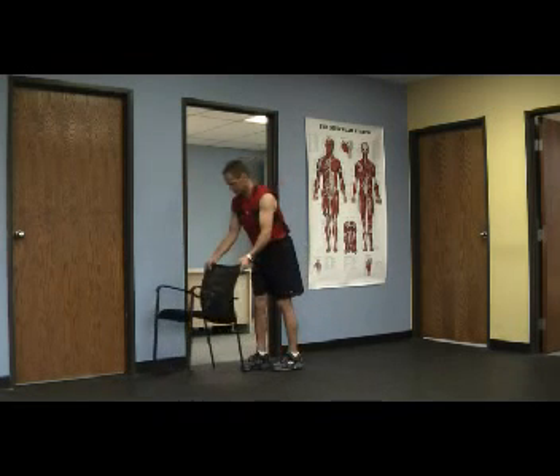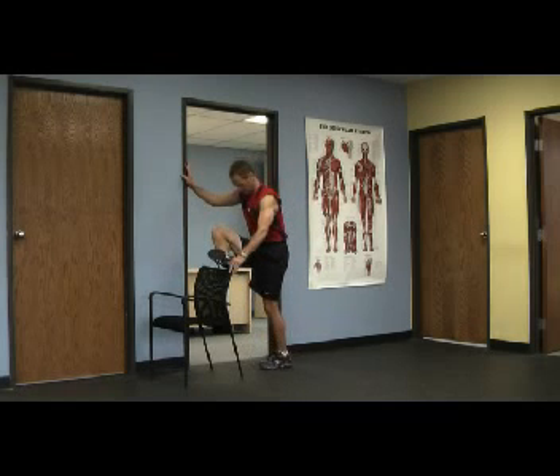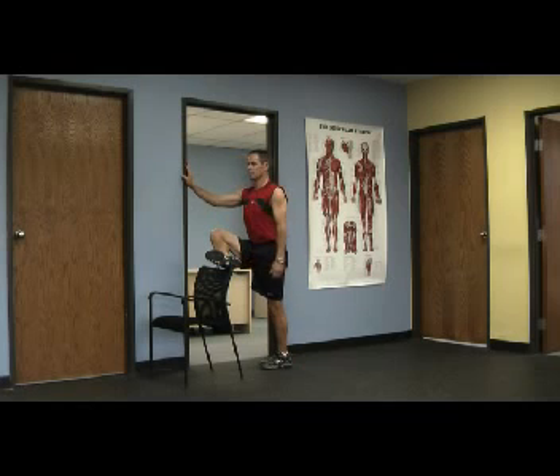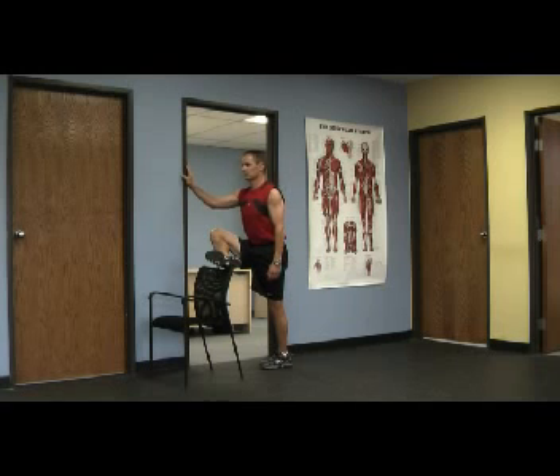I'm going to turn the chair sideways here so you can see a little bit better what I'm doing, but remember to hold on with both hands if possible. The left toe that I'm pointing to — with the right leg up, toed in a little bit — and with a flat back I just fall forward, stretching those hip rotators.